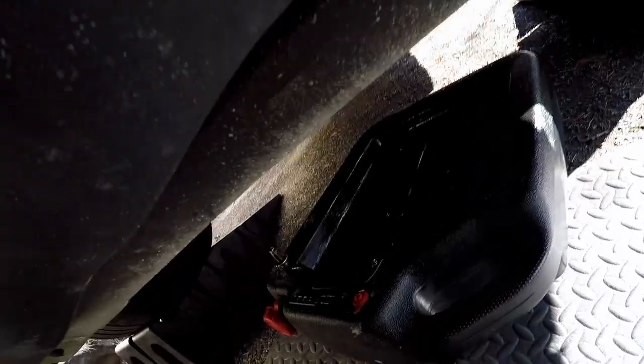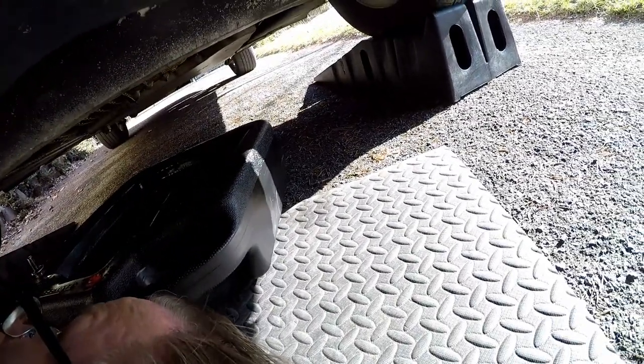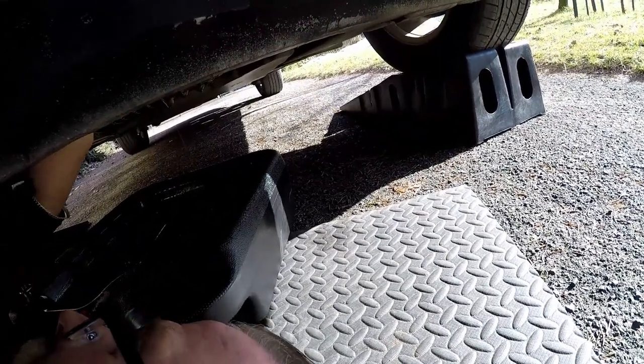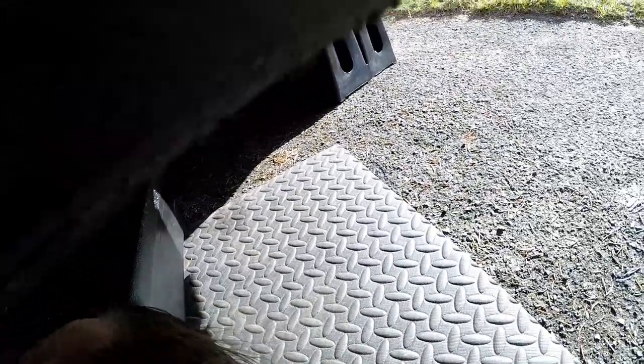I drained my oil and it's been sitting here for about 20 minutes or so — it's still dripping, so I'm going to leave it until it stops dripping. I didn't preheat my engine at all; I did this with a cold engine. When you do take the filter out, you're going to have some more oil drip out, so get ready for that.